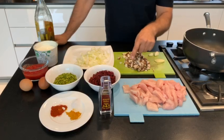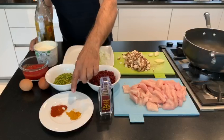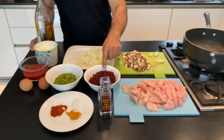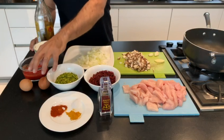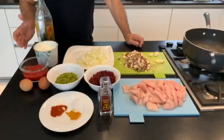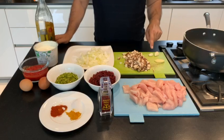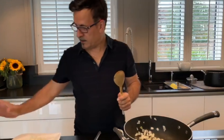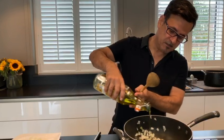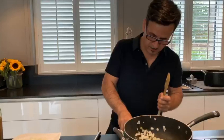I'm showing you the ingredients: chicken fillet, saffron, spices which are turmeric, salt, sweet paprika, barberries, pistachio, eggs, tomato, crushed tomato, yogurt, olive oil, onion, mushroom, ginger and garlic. We're gonna start by first adding some olive oil — obviously you need to turn on the cooker.